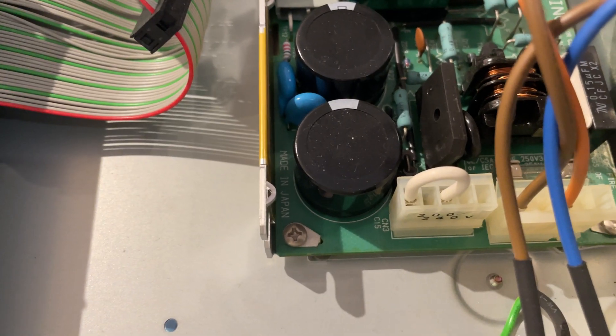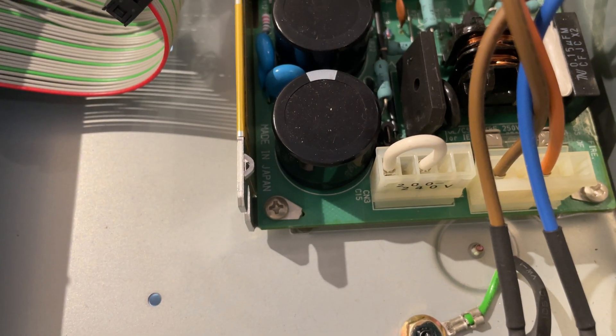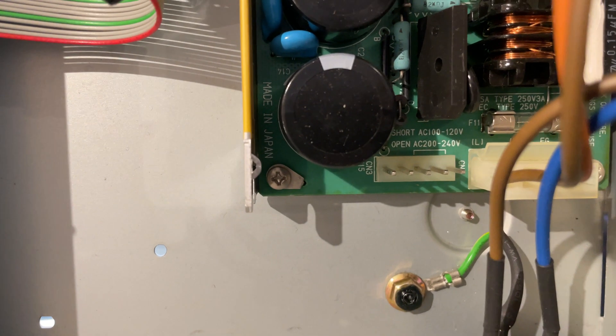If we're looking on the actual little device there itself, you can see just there it says 200 to 240. So, this one right now is configured for 240 volts — 220, around that area. If you pull this up and open it, you can see a bit of a clearer view of that little jumper there.